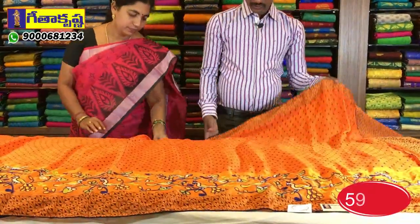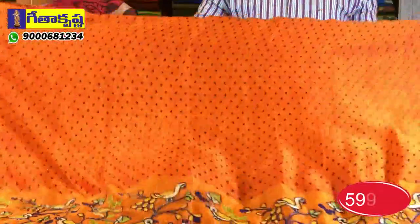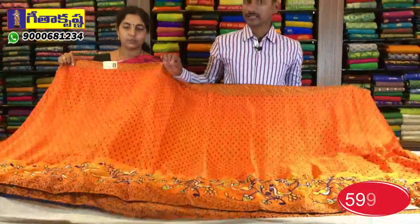Welcome to Geetha Krishna. Today I have a lot of variety in Vanasali purans and design models. This is a lightweight Marble Chiffon. Marble Chiffon is also a lightweight fallen base. The rate is also a very reasonable price.